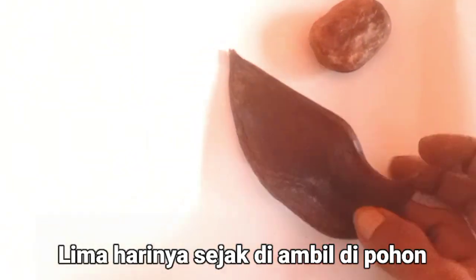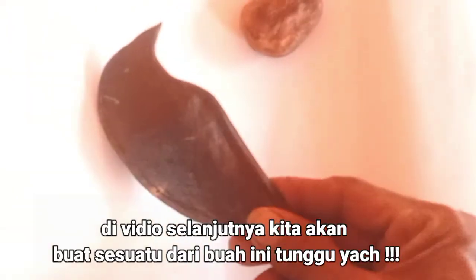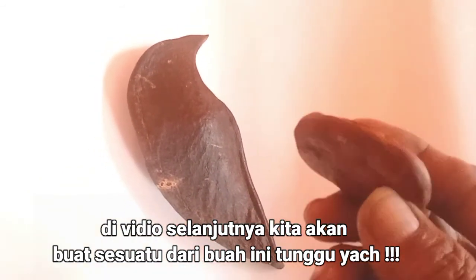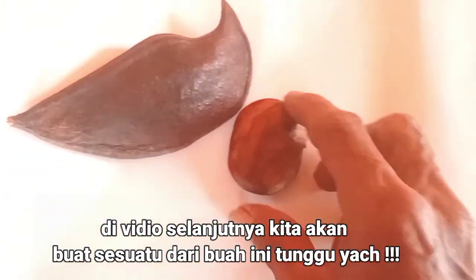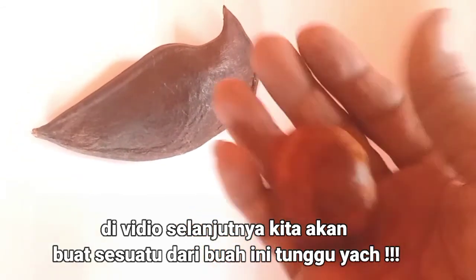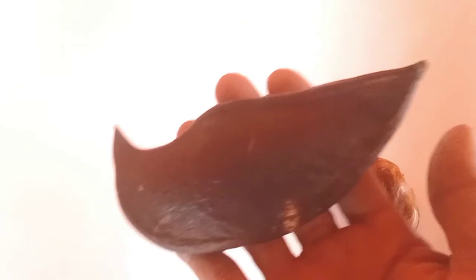Ini saat lima hari sejak pengambilan bunga marimbungan ini. Seperti ini, kami coba. Tidak lama lagi kita bisa menggunakannya. Dan kita akan coba untuk dibuat suatu souvenir yang terbuat dari buah-buah alami. Inilah buah marimbungan yang kami temukan di sini.